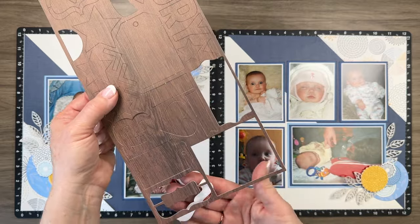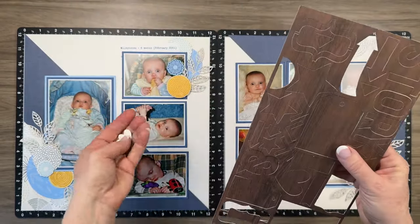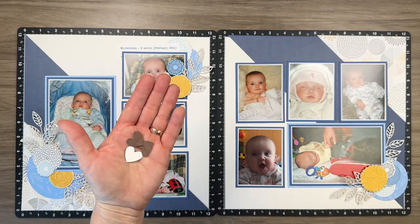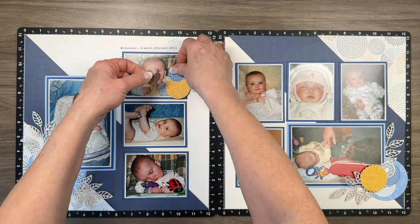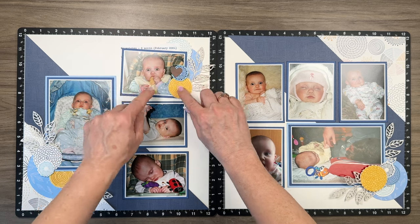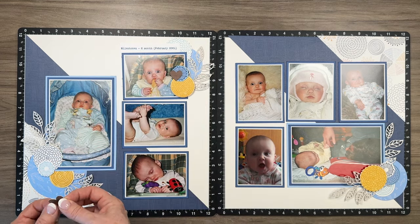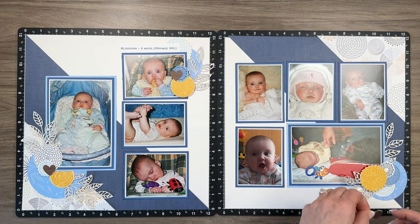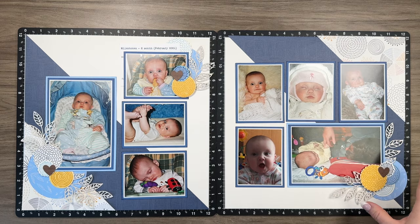For the final touch on these clusters, I pulled some die cuts from this collection. It is quite dark, so I decided just to use a couple of the hearts that are in here and add them to the stamped image. If you've noticed, I am repeating elements across all of these clusters — that's what creates balance on your page.